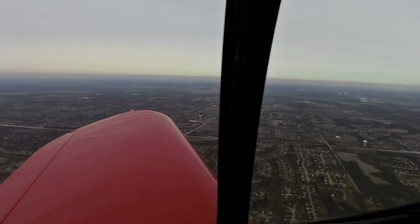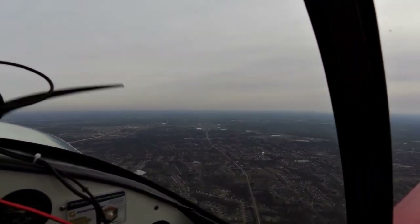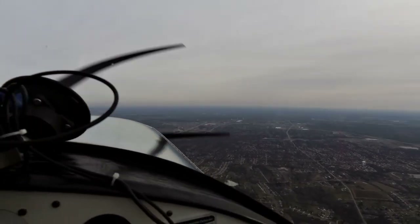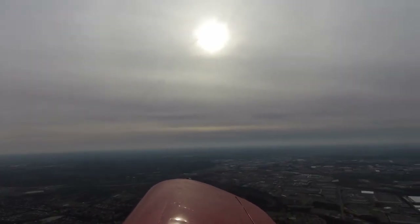Up that way. Over here is Liberty Township Town Center, out that way. You can see it right there, I think. Off my right wing, if you look far enough, I'm sure you can see downtown Cincinnati.